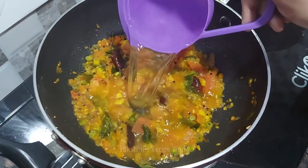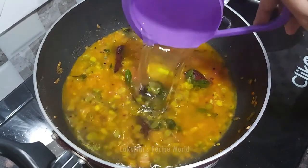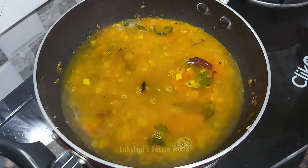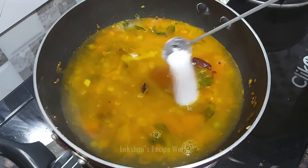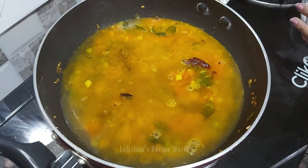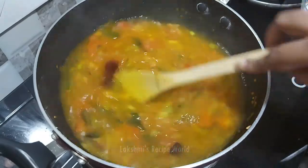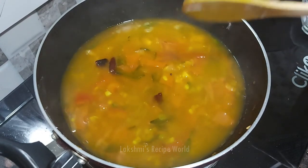Now let's wait. Let's put some salt in the pan.